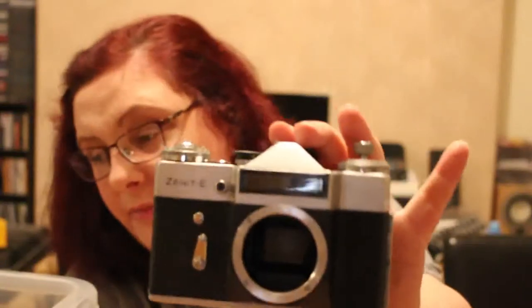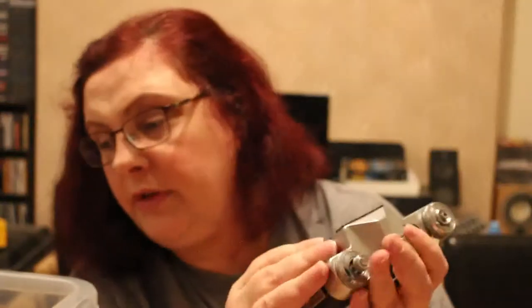So here I have a Zenit E. It does seem to work — I'll have to check it out properly. No lens, so I'd have to try and figure that out. That's a screw lens mount but it's too big for some. Made in the USSR. My ghost camera was a Zenit — it was a Zenit 11, my first 35 millimeter.